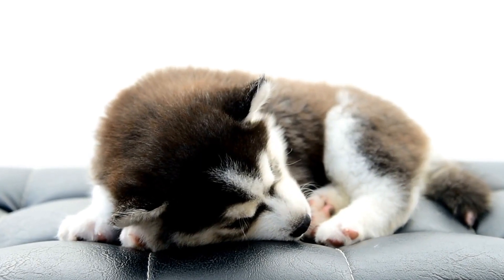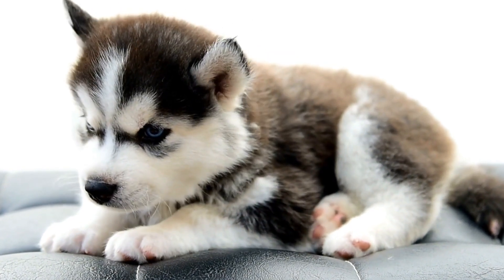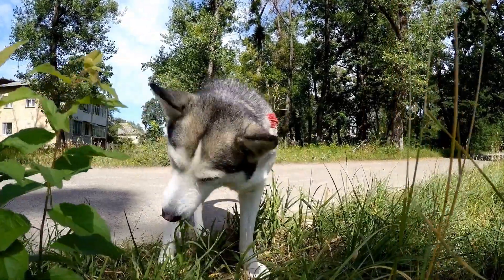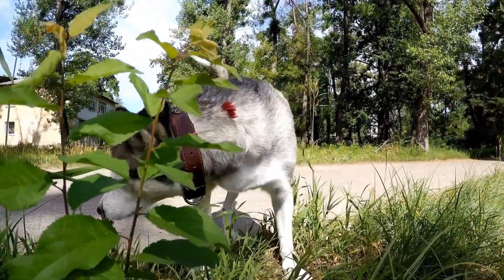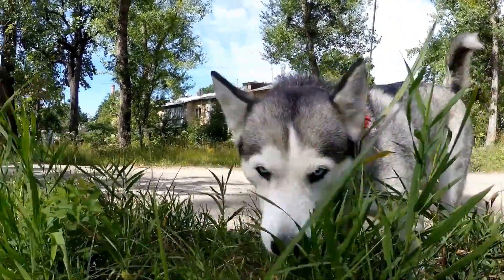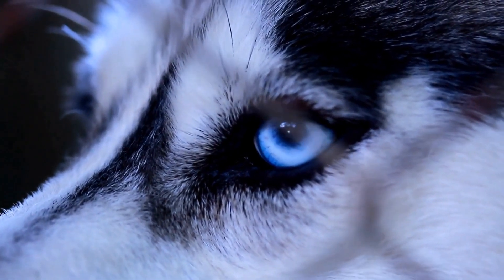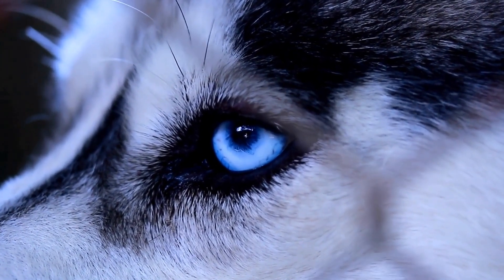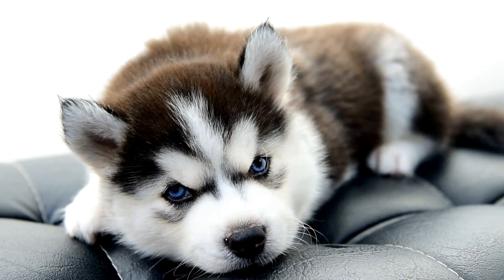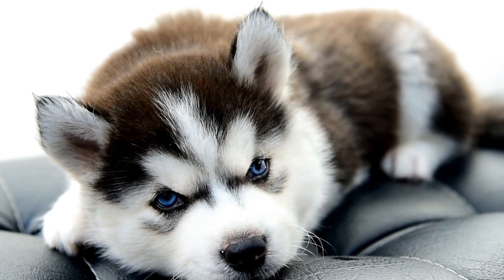Introducing a Siberian husky to other dogs requires patience, understanding, and proper preparation. By gradually introducing them in neutral territory, using positive reinforcement, and closely monitoring their body language, you can help create a harmonious dynamic between your husky and other dogs. Remember, each dog is unique, and some may take longer to adjust than others. With time and consistent effort, your Siberian husky can build positive relationships with other furry friends, creating a happy and sociable canine companion.